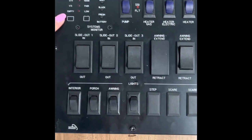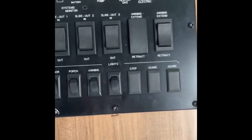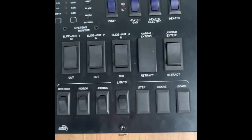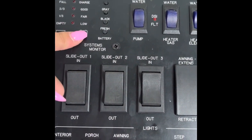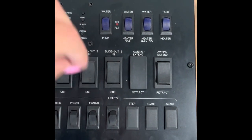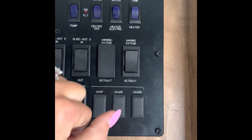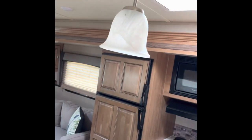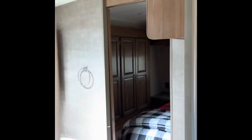Here is your control panel. When you turn it on it'll tell you about your tanks — they're not always perfectly accurate but do their best. Push this and it'll tell you where you're at on the battery; push this for the black tank level; this one for the gray tank. This is your water pump if you need to use it when you're not hooked up to any hose. This is your gas water heater switch and this one is your electric water heater. These are for your slide-outs: slide out one is for the kitchen, slide out two is for the main living room and half the kitchen, and slide out three is for the bedroom and closet.